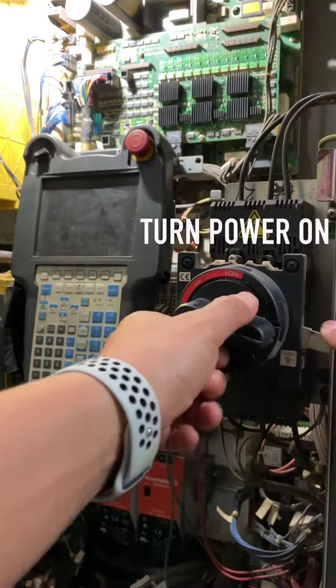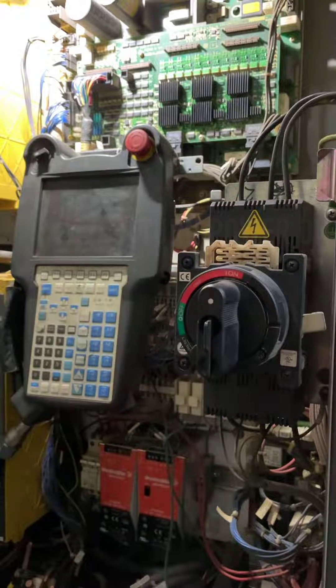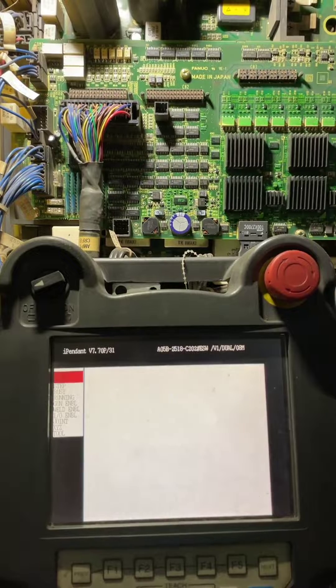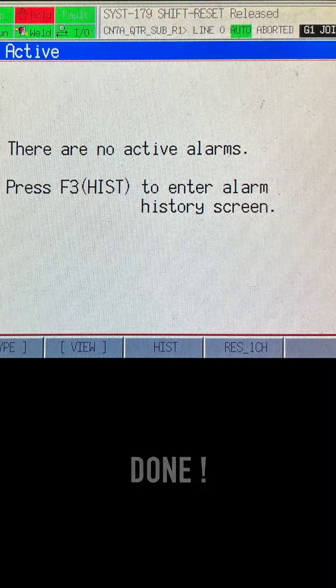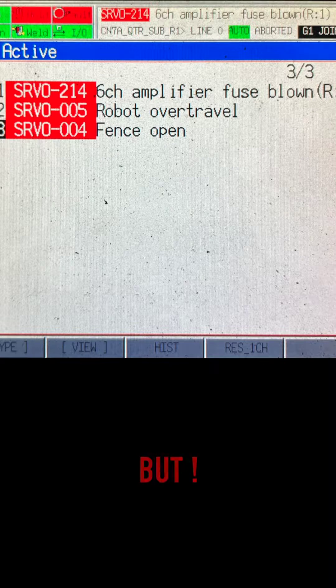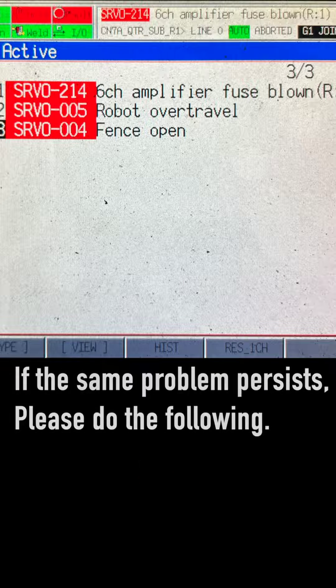Turn power on. Done. But if the same problem persists, please do the following.